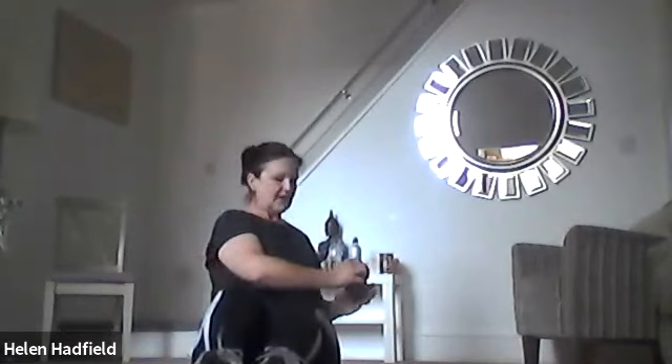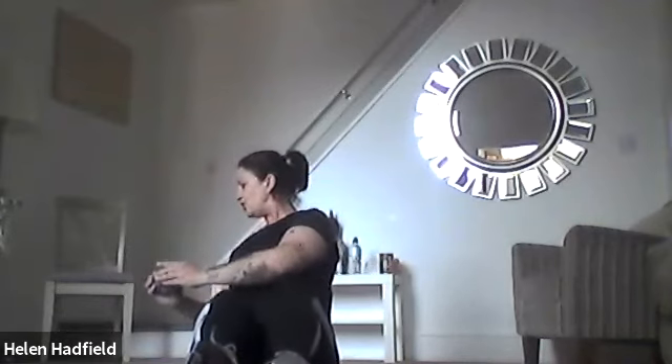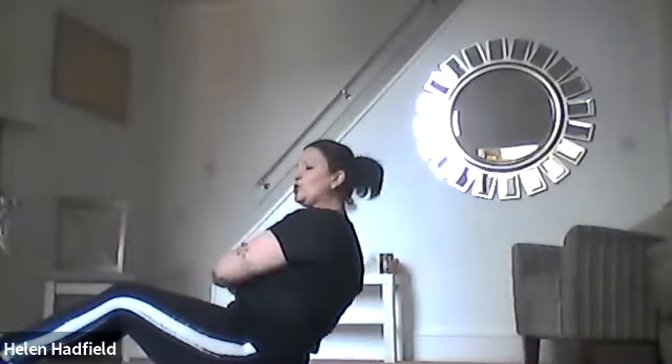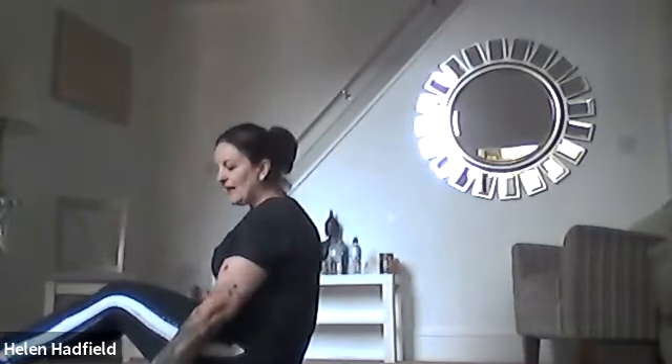We're going to do Russian twists. You can use a tin of beans, bottle of water, or a hand weight if you've got one. We're going to go side to side. Look at your elbows as you go side to side — you can really feel where this is working. Make sure your back's nice and straight. If you've got any back discomfort, just come up a little bit — you want to feel the tension in your tummy but no back discomfort. Relax.